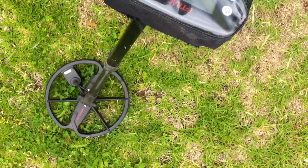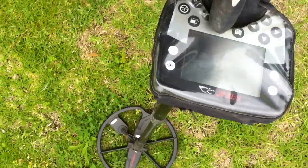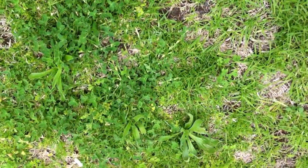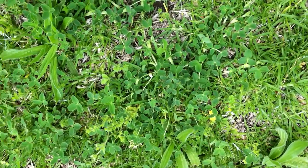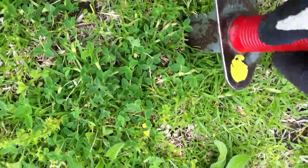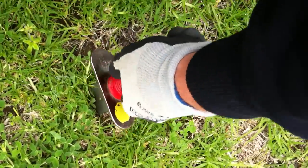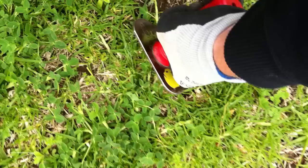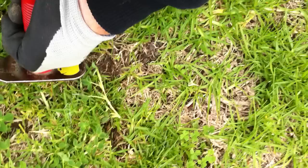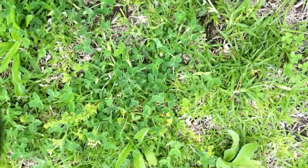Anyway, we'll give this a dig and we'll see what we've got. Sometimes they're rubbish, but most of the time it's a coin or a good target. I'm kind of hoping one of these holes has got rubbish as well as a coin in it, so I can really demonstrate what I'm talking about.